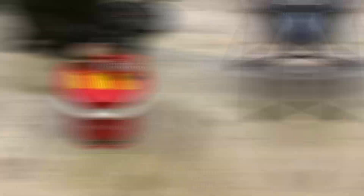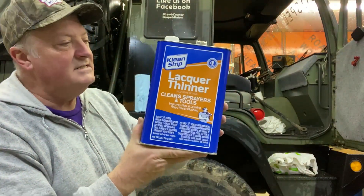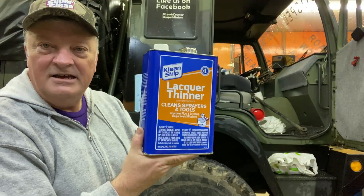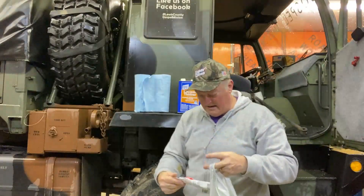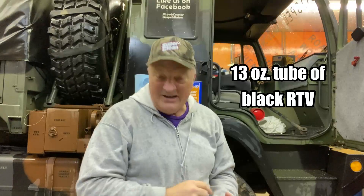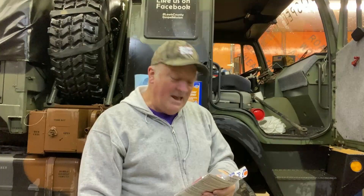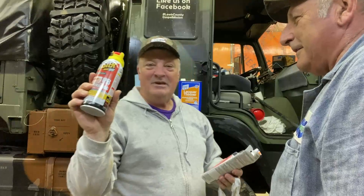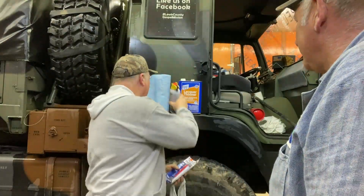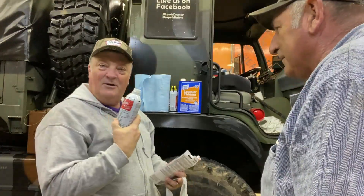A couple other things to show you: you're also going to need about a half gallon of lacquer thinner and a couple of rolls of shop towels. Mike did ask for black RTV, but I couldn't find enough black, so I've got black, red, and blue. I also got some PB Blaster — he didn't ask for it but I got it anyway.